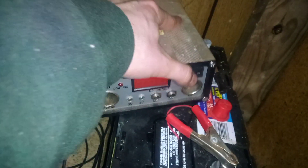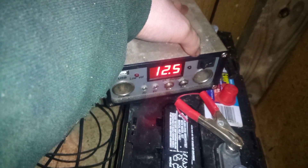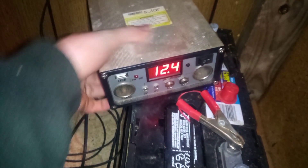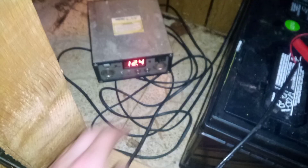This is just 12 volts, so I'm not too scared of getting shocked. Now, I should be able to turn this on. And it's reading over 12 volts, which is a good sign, because this is a 12 volt battery. So I can just leave that on.